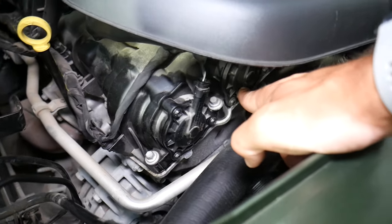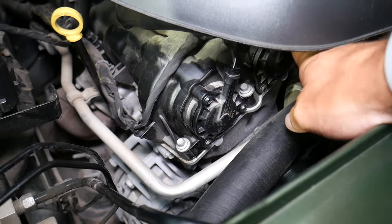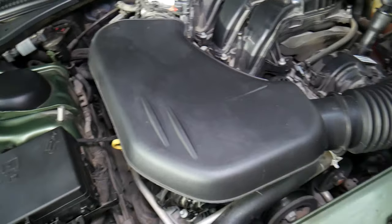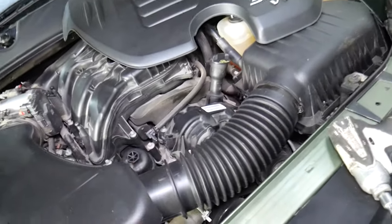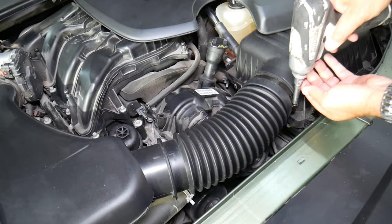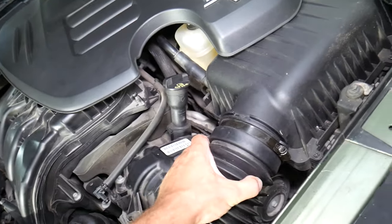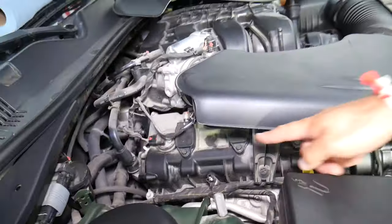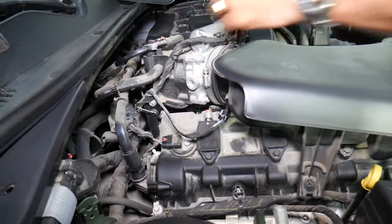In order to reach actuator one, you will need to remove the resonator. Let's go ahead and do that. We have an 8mm — we're going to loosen that hose clamp there. There's also one hose clamp right here on the throttle body.